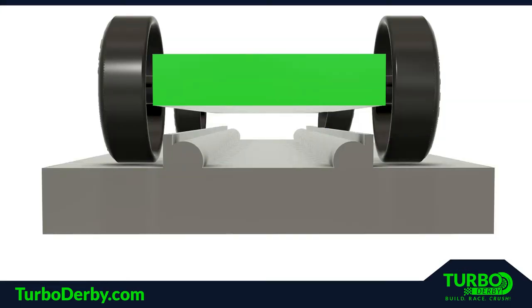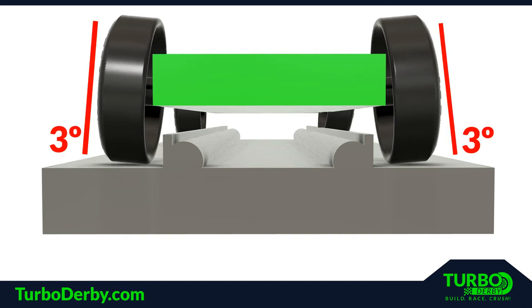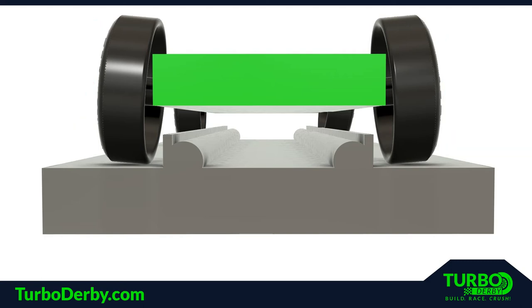The first area on the car that needs to be precisely aligned are the rear wheels. The fastest cars tilt or camber their wheels to three degrees. This accomplishes two things: it minimizes the surface area of the wheel that contacts the track, thus reducing friction, and the angle encourages the rear wheels to migrate outward on the axle so the wheel is riding against the axle head, rather than moving in and rubbing against the car body creating friction.